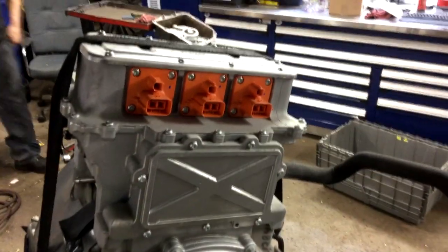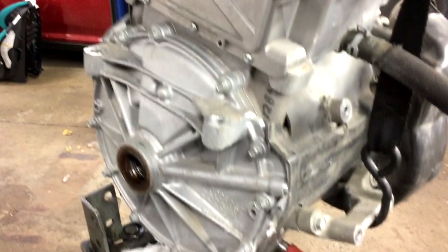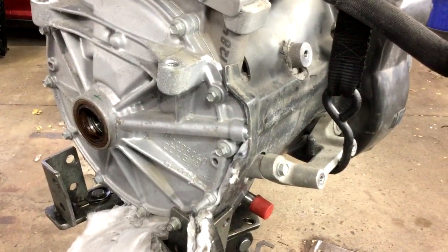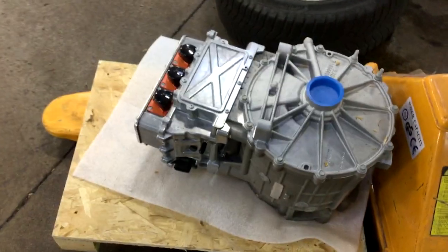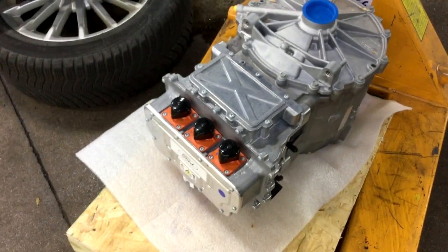The high voltage inputs — that's the transmission control computer, the TCM. Here's a new unit. You can see that the control unit is almost as big as the traction motor itself.